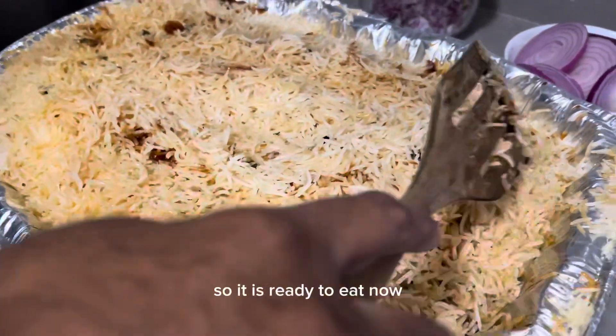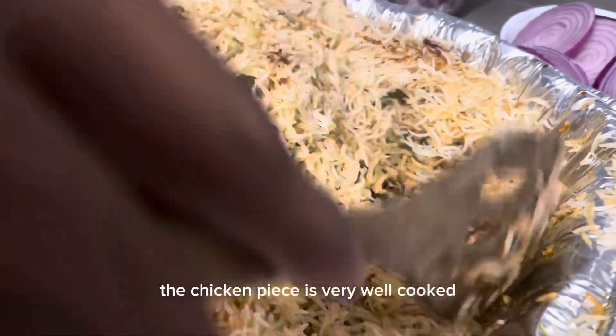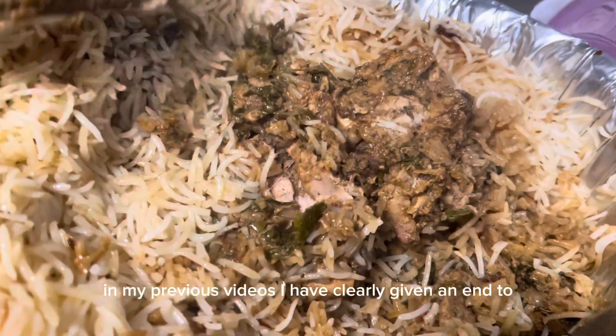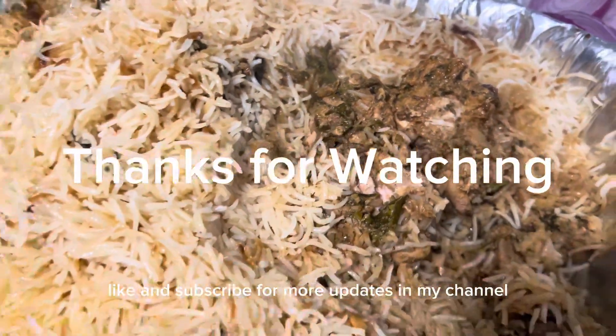It is ready to eat now. We have to preserve the biryani for two hours before lunch. The chicken piece is very well cooked with a juicy and soft texture. In my previous videos I have clearly given an end-to-end process of how to cook biryani. Thanks for watching — like and subscribe for more updates on my channel.